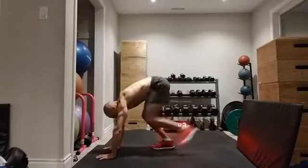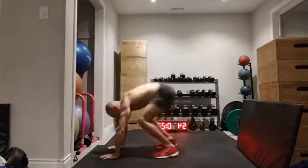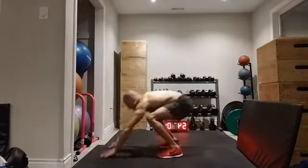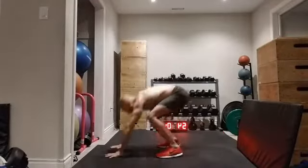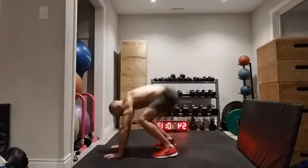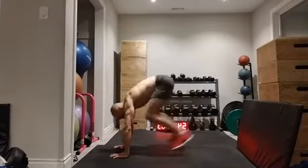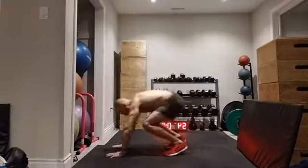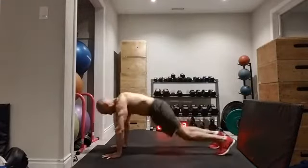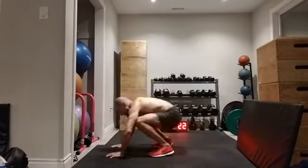If you want to jump out your burpees, I call this kind of like an in-between version — you can do the jumping at the back end here but don't have to jump over the head. Or if you want to go for the full Monty — 10 more seconds of burpees. Whichever version is right for you.